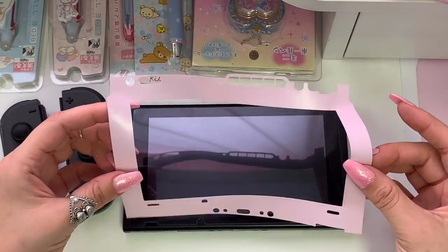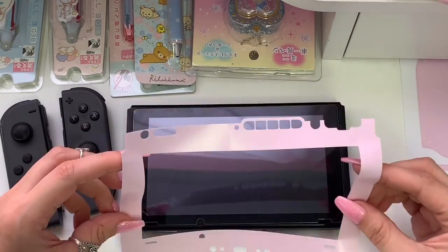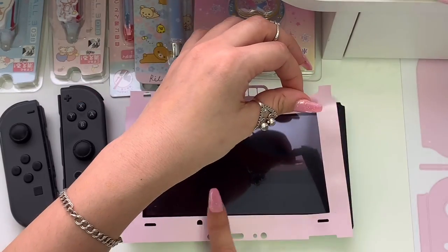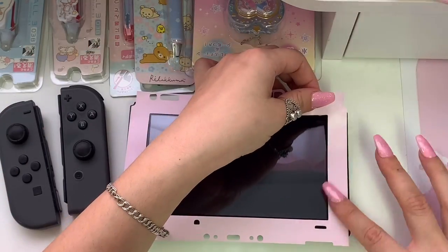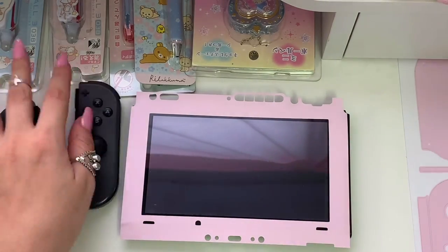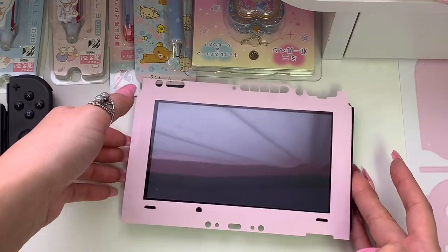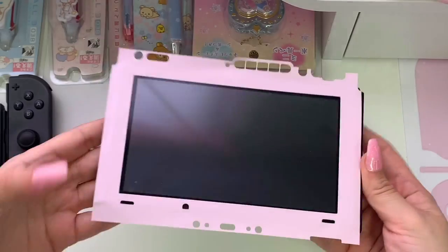I start by lining the skin up with the holes towards the bottom, then gently press on the skin with my fingertips while trying to make sure that the top and the sides are all lined up. Unfortunately I realized that I failed and placed the skin too far to the left — there's a thin line of black showing on the right, and if I flip it over you can see a strip of skin hanging off on the left side. Not a big deal though — I should be able to lift the skin and try again.